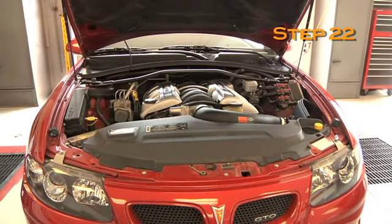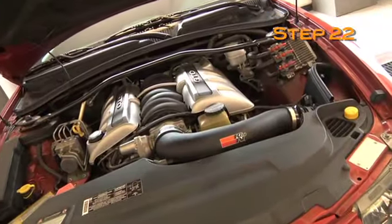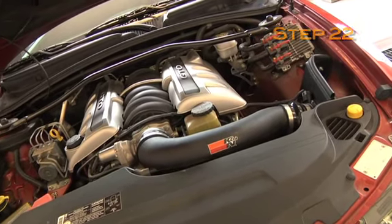Double check to make sure everything you've just installed is tight and properly positioned before starting your vehicle.